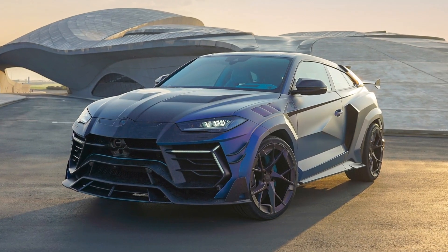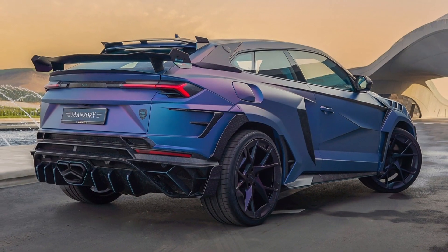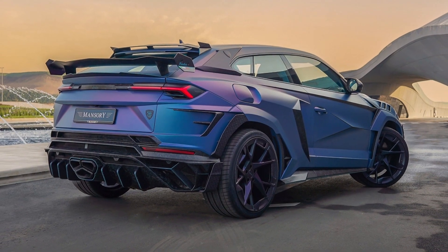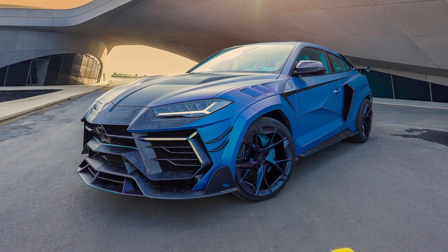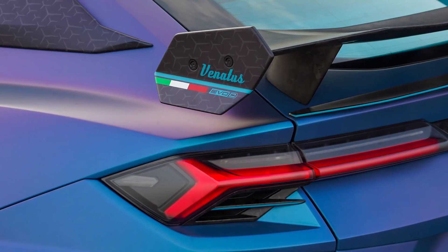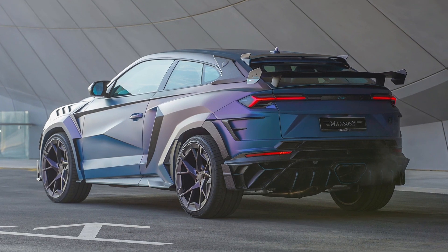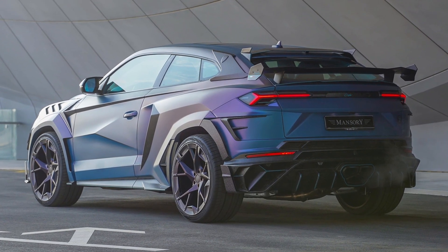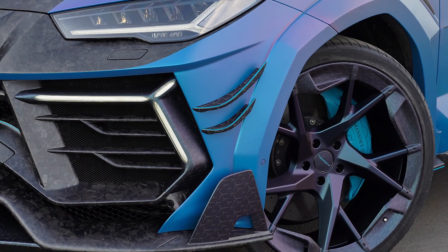This is the all-new Mansory Venatus Coupé Evo C. The tuner decided to transform the new Lamborghini Urus into a two-door SUV after receiving multiple requests through its bespoke program. It took them a year and a half to turn the idea into reality, with the final product undergoing extensive modifications to complete the conversion.